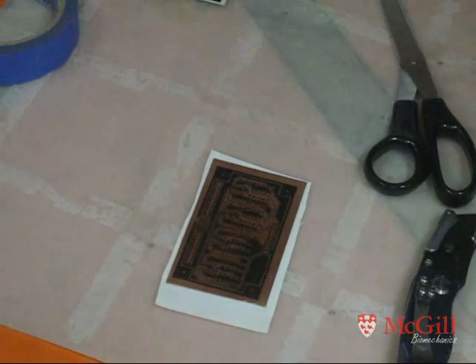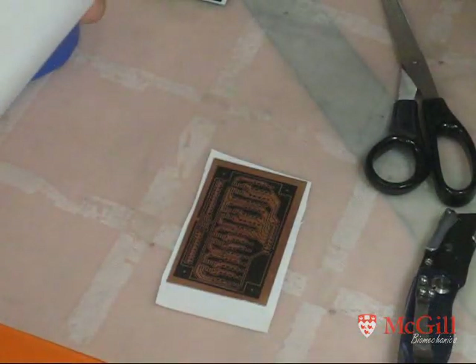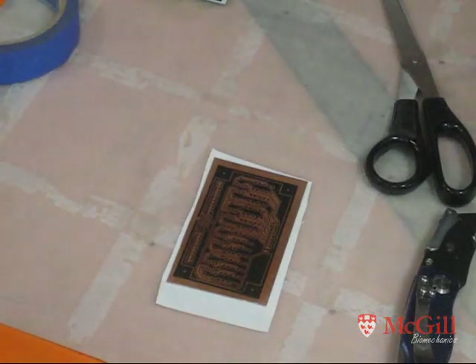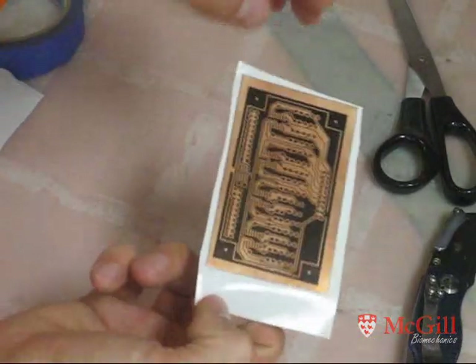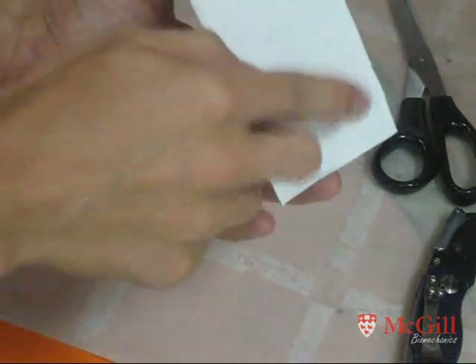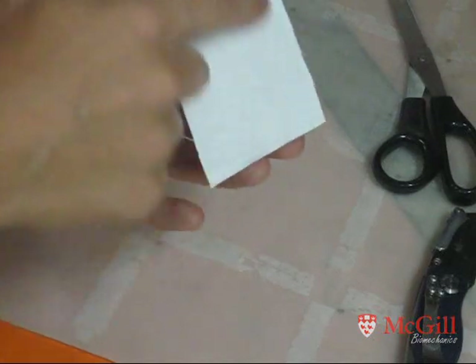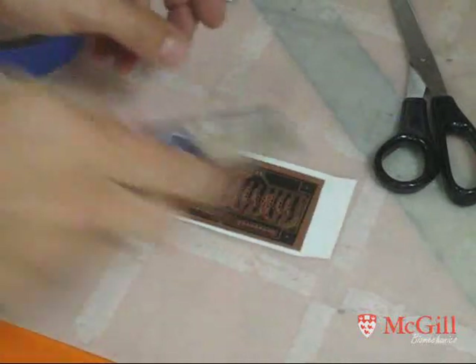To prepare this board for etching, I use shelf paper — it has an adhesive on the back and a waterproof film on the other side, available at the dollar store for one dollar. Just peel off the backing and carefully stick the bare copper side — the side we don't want etched — onto the adhesive, making sure there are no air bubbles. Then use your knife to trim off any excess along the edge.